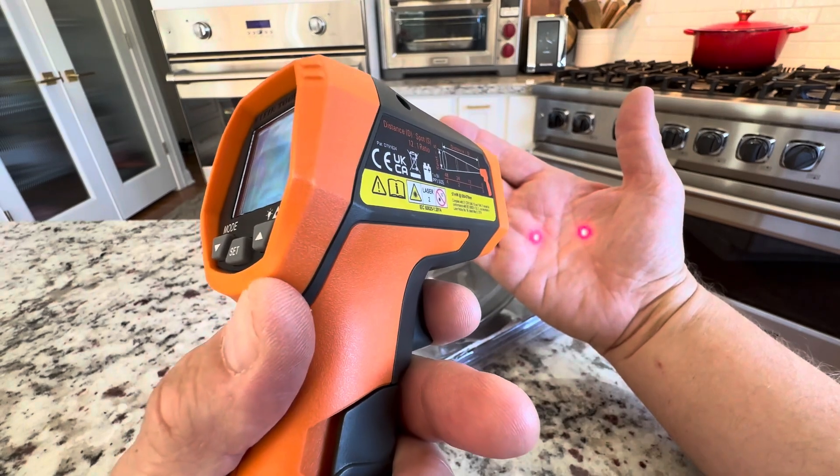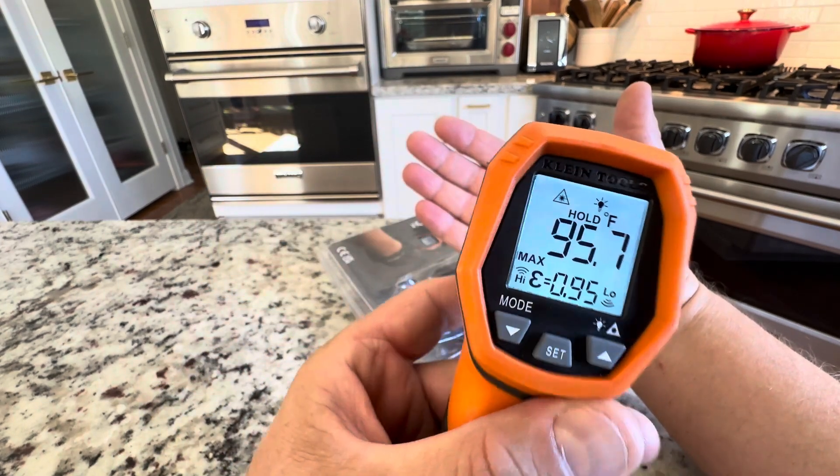That's my hand — see the dual lasers on my hand? You get 95.7 on there.